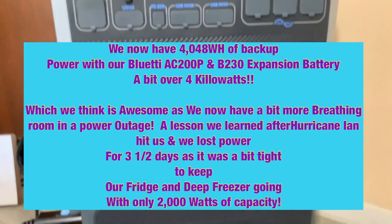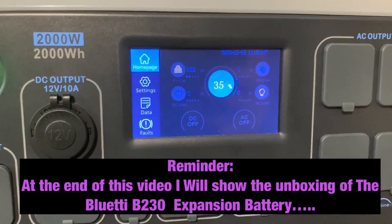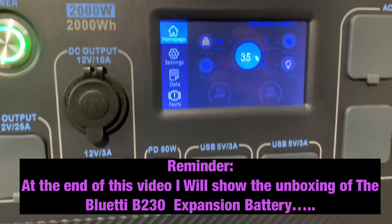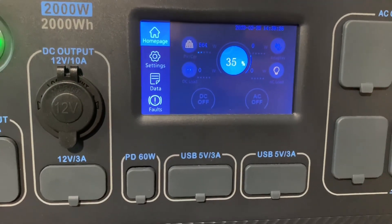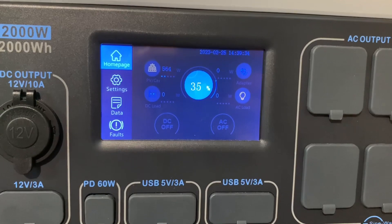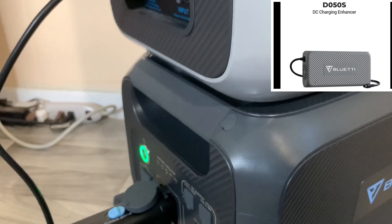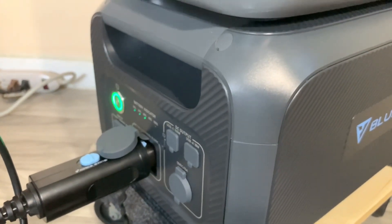With this battery we've expanded our emergency backup capacity from 2000 watt-hours on the AC200P to an extra 2048 watt-hours — just over 4 kilowatt-hours total. It's really cool that Bluetti was able to interface the B230 with the AC200P even though the expansion batteries came out after it. In the next video I'll show you how to recharge the B230 via solar with the D050S DC charging enhancer.